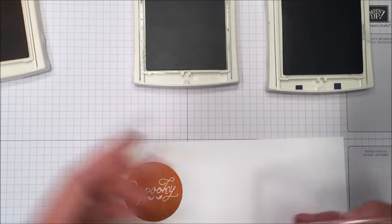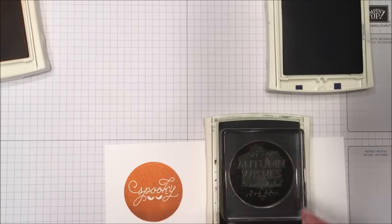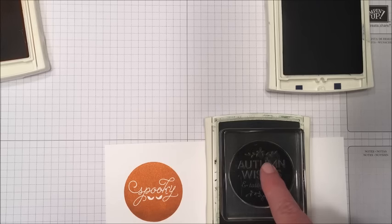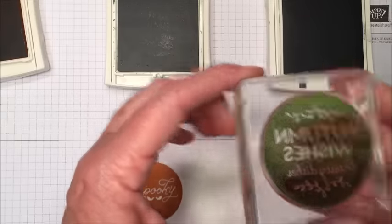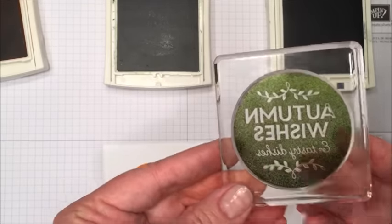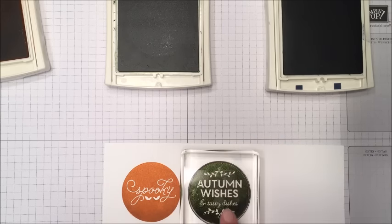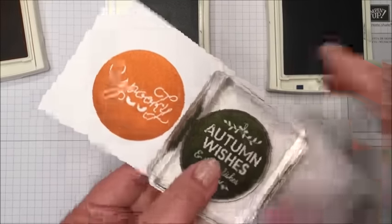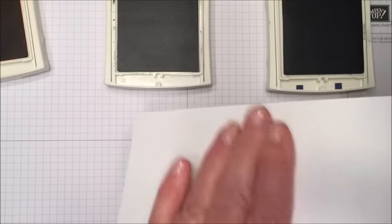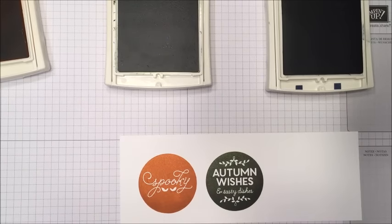We'll do another one, doing one in Mossy Meadow. Again, as I put this down, watch the ink pick up. You can just pick it up and give it a slight press in the center, all the way around, making sure you have ink on the entire stamp. I like to just set it down one more time. I'm going to just make a quick check on the back and make sure it looks like it's inked all the way around, and then I'll set it down. As I stamp, you can watch the ink transfer. I got a spot in the middle, it looks like it's not quite there, so I'm going to pick it up, flip it over, give it a little rub. And there we are — sheer perfection.